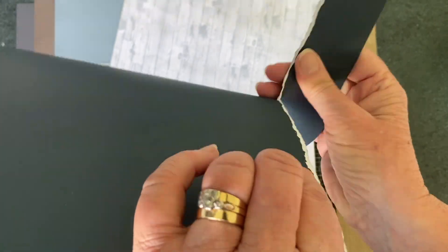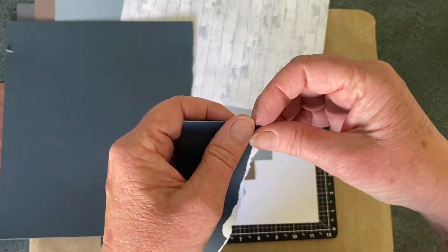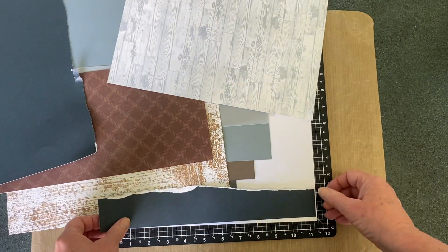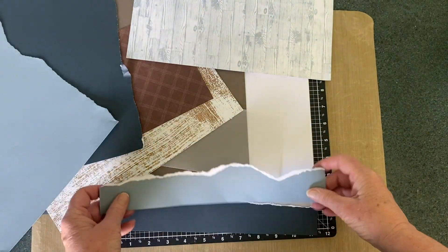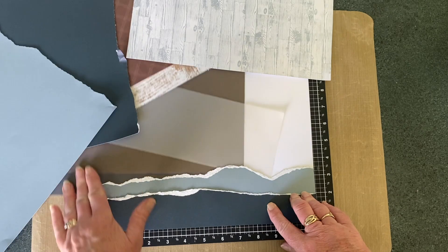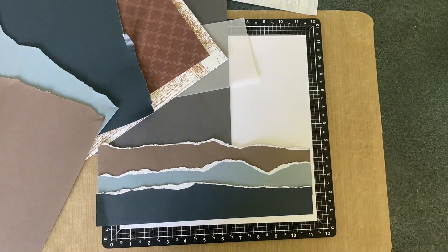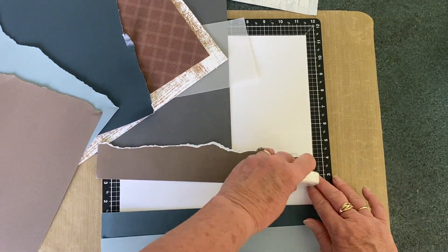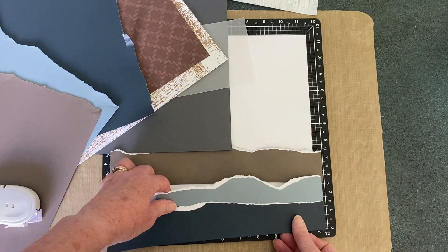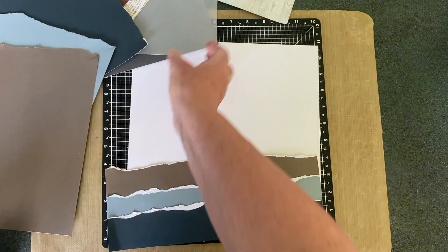I'll speed this video up a little bit now and just talk through what I'm doing. Paper tearing is a great way to bring a little bit more white into the layout, particularly when you're staggering all these different colours. I just feel that the paper tearing gives a little bit of relief to the sharpness of all the different colours. And with Close To My Heart papers, because they're double-sided with a white core, when you tear the cardstock towards you, you reveal the white core in the middle, giving you that different look. It also gives you two different colours that you can do it with, if you tear it in a different direction each time.